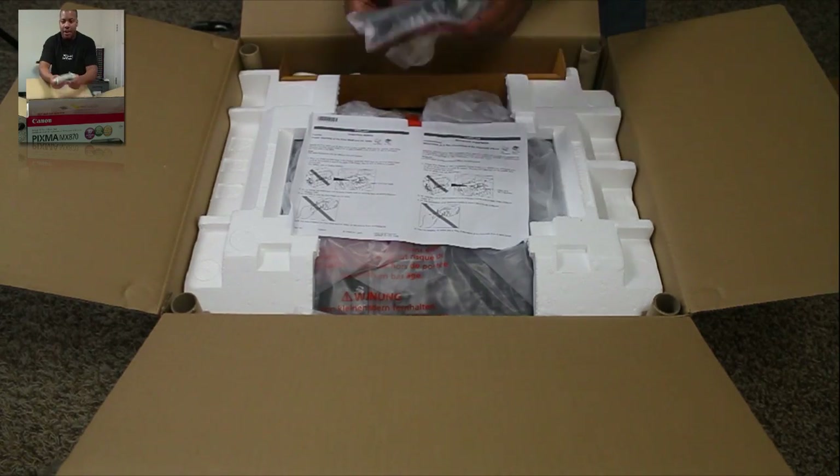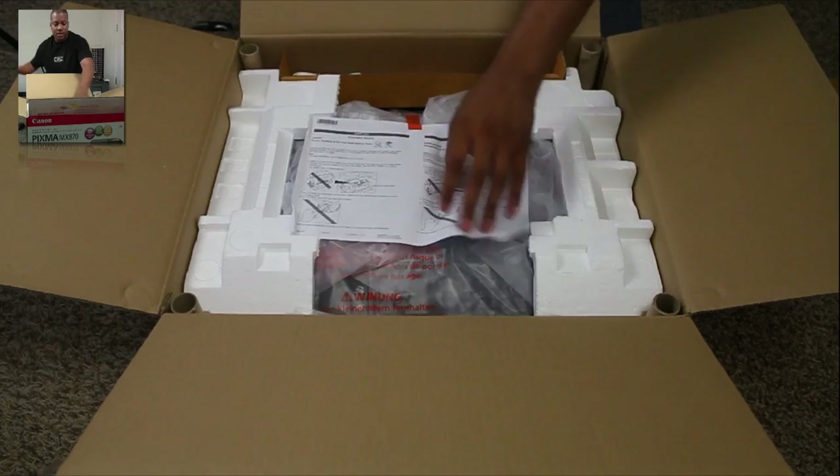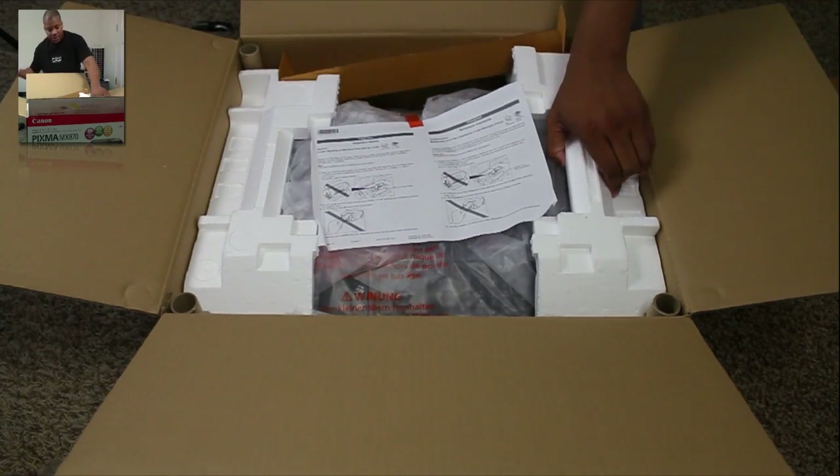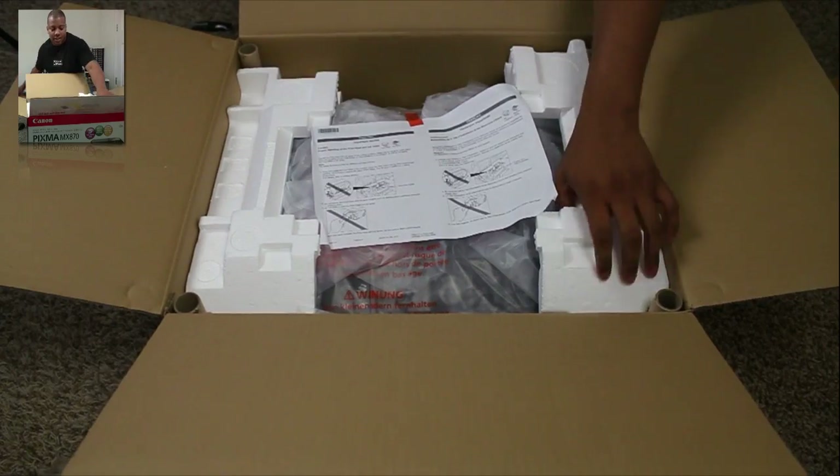We've got the wall adapter there and a phone line for the fax. Let's see how we're going to get this thing out of here.